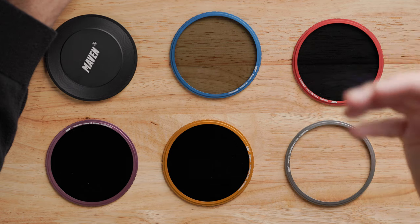Hey there, good to see you. Today we're taking a look at a new collection of color-coded magnetic filters made by Maven. This collection of filters is now available for pre-order through a crowdfunded Kickstarter campaign. That campaign just went live today, and if you'd like to check out more information, there is a link down below in the video description.